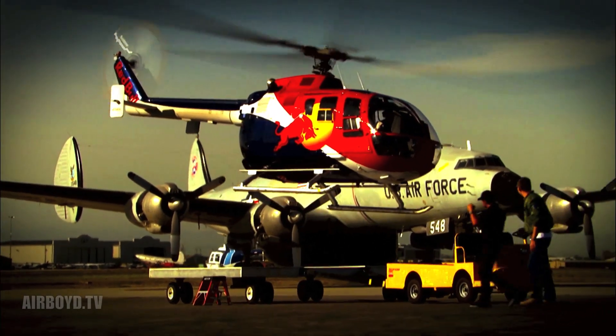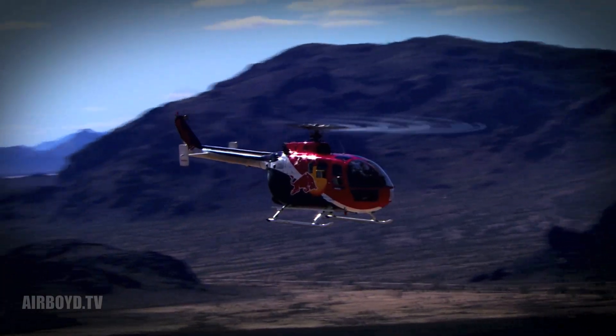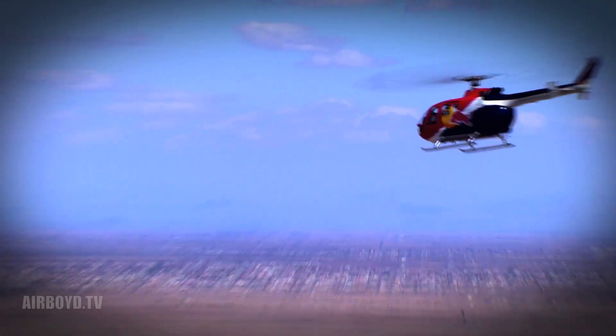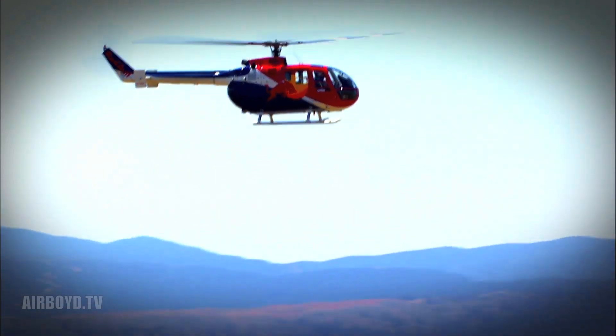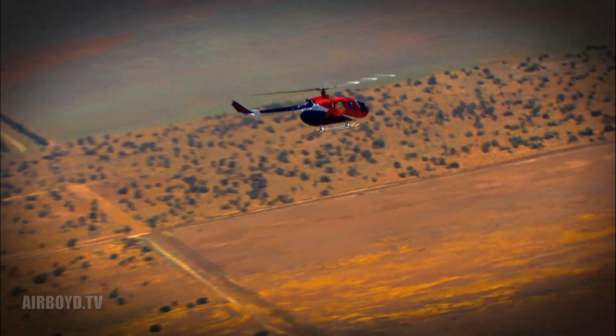The ability to float away and go anywhere you want — I just really liked that freedom. It really changed my life, literally. Every time I go flying, it's a fun experience, and it's always exciting, and it's always new. I've been doing this for 37 years and I'm still having a ball. How much better can life be than that?